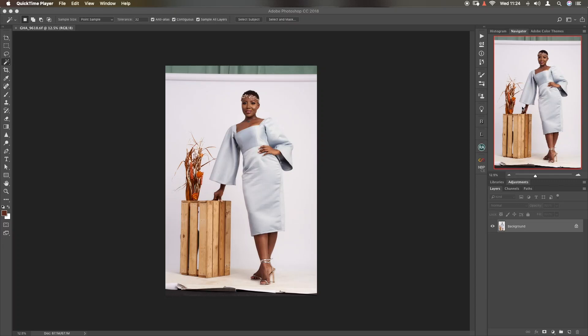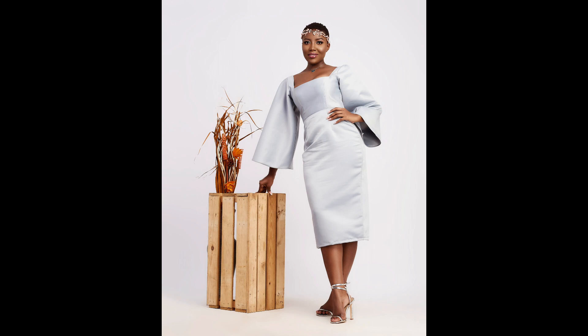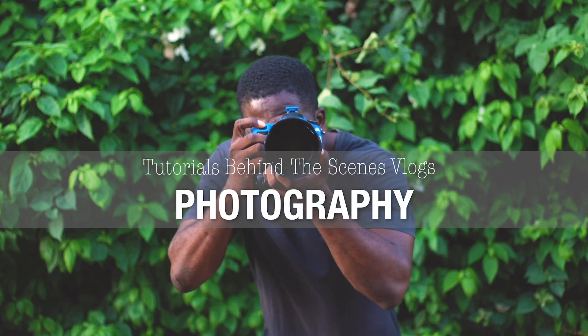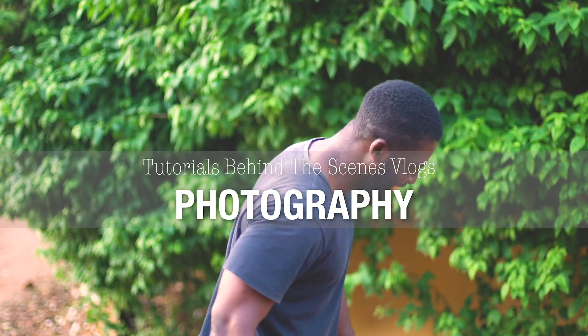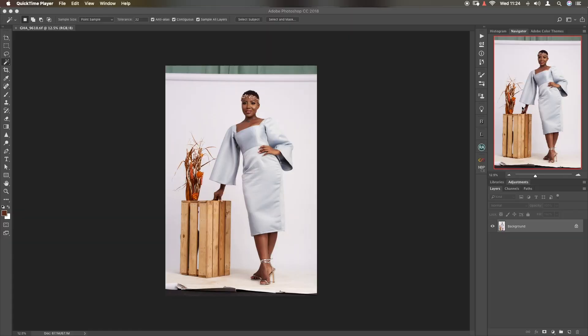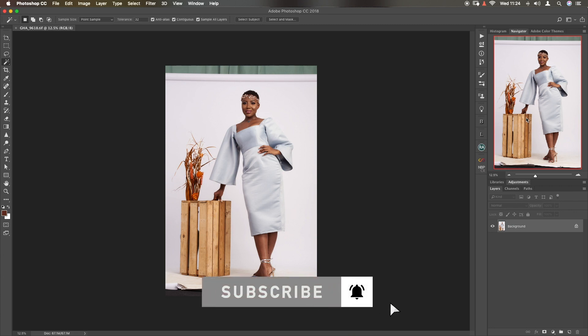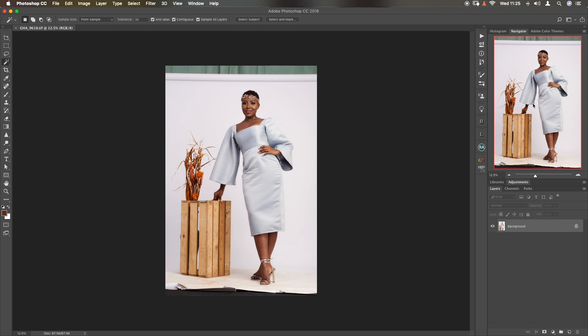Today I will take you through how I clean my white seamless paper backdrops in Photoshop. Don't forget this same technique can be applied to any color backdrop of your choice. This is the final result we are going to achieve from this tutorial. Welcome back guys, this is Ghana Neo Photography and my name is Don Alabi. This image has been raw processed in Capture One already — I have a tutorial on that, link in the description. If you haven't subscribed yet, hit the subscribe button and bell so you don't miss future uploads.